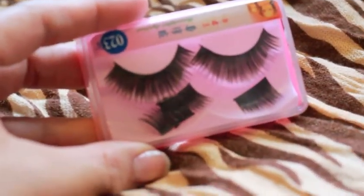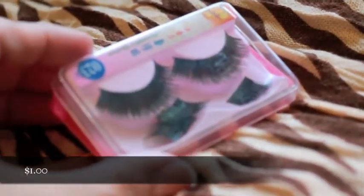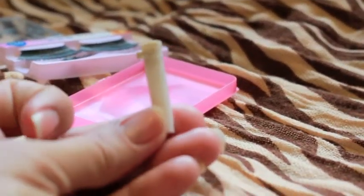I found these lashes. It came in a set of two — I just cut up the other one — but it was on clearance for a dollar, and it came with the glue. So that brings my total to $17.79. Let's see if I can do it.